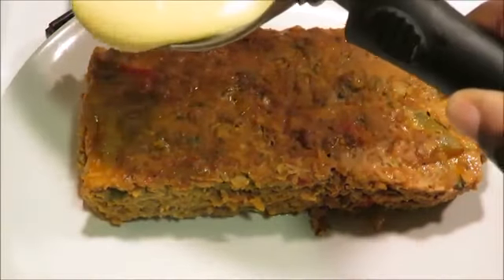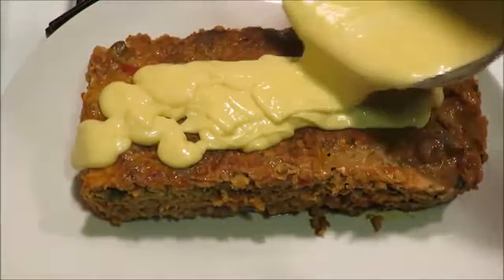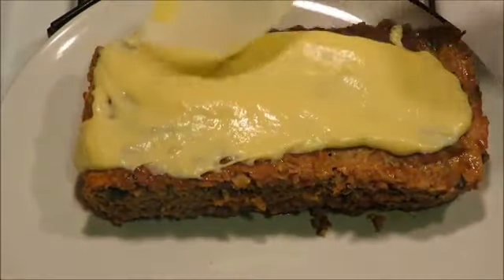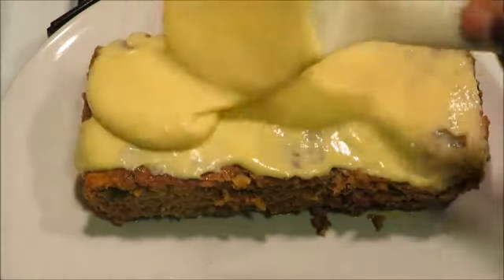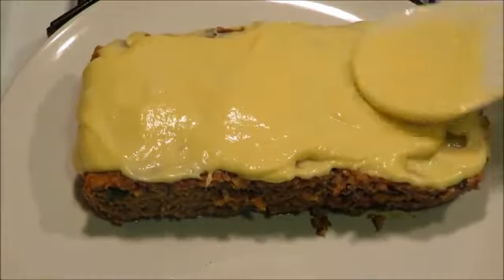I'm gonna add about a quarter of the cheese sauce mixture first, spread it on, and then another quarter of the mixture. So out of the entire mixture I'm only using half. You'll see that in the recipe video I upload next, or if you have a keto cheese mixture you can use that.